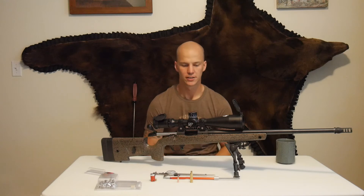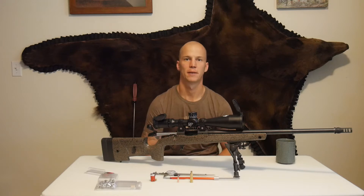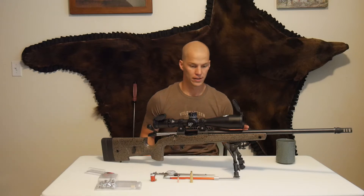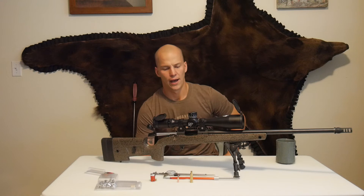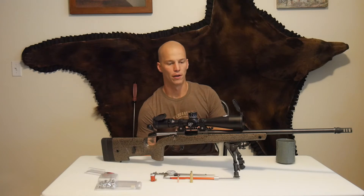Cory here with Team Backcountry. Today I want to talk to you guys about a couple reloading tools that I find to be very important, especially when you're trying to build a new load for a gun. This has been in my arsenal for a couple years. I use it literally every time I start to reload for any new gun. This is step one for me.